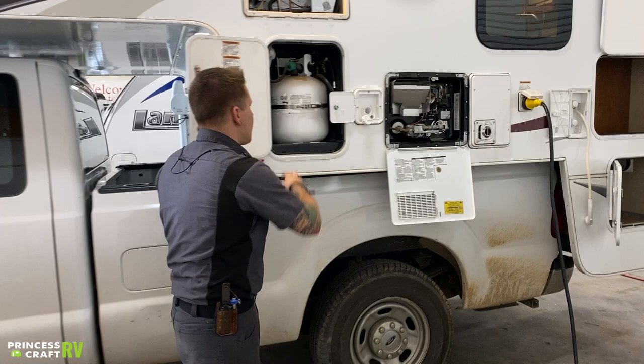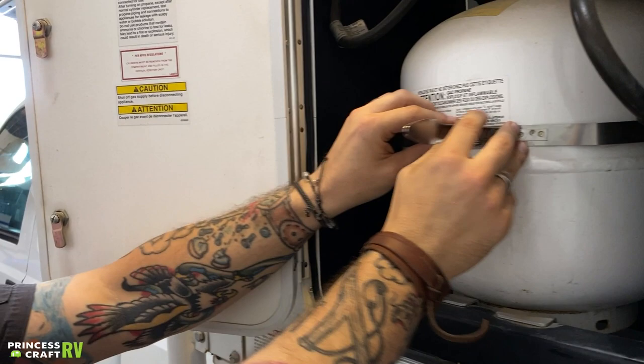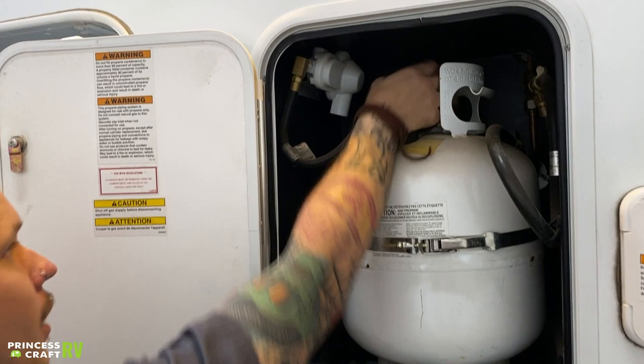Starting right up front here, we have your propane compartment. This compartment houses a single 20-pound propane cylinder held in place with a tension band. We can see the mechanism of that — just line that stud up with the latch and tighten it down. It does have an adjustable nut and bolt there if you need to add more tension to that tank.